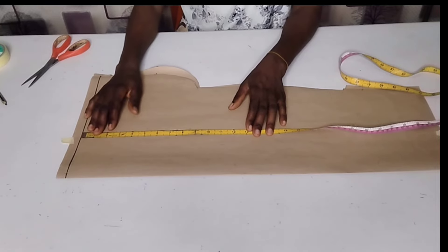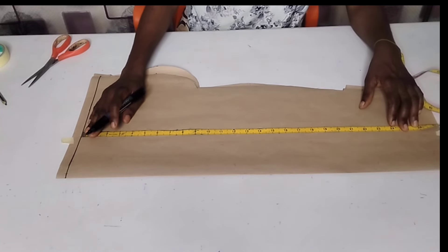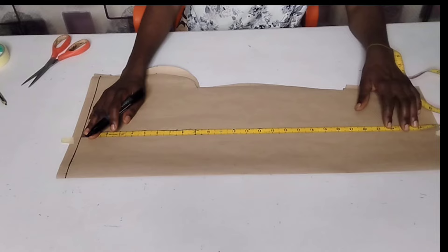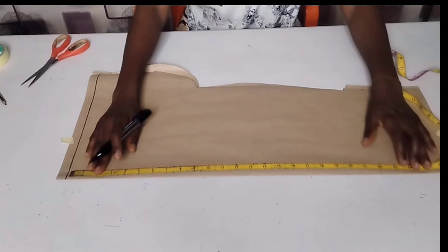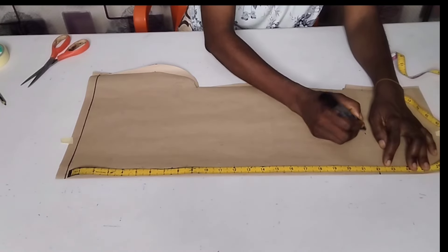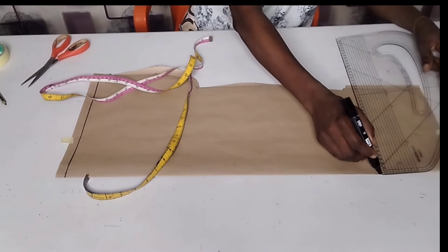I'm measuring my long sleeve, which you can use to draft — you can use it to cut your short or three-quarter sleeve as well. The length of my sleeve is 22 inches and I'm going to connect it just like this.